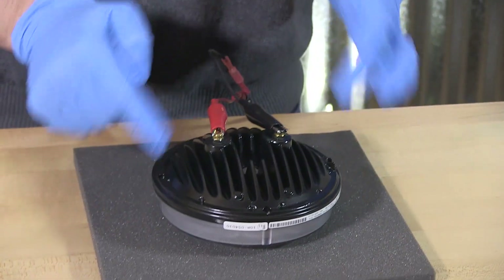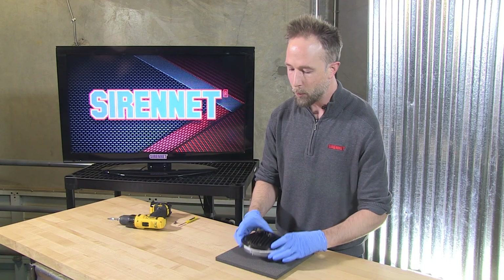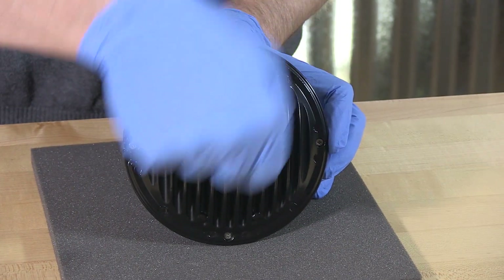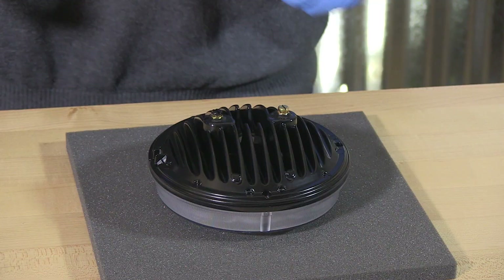On the back of this are the two inputs for power and ground. Getting the pigtails out of the way so there's no obstruction, I'm going to remove 4 little Phillips head screws to separate the cast basin from the front lens.